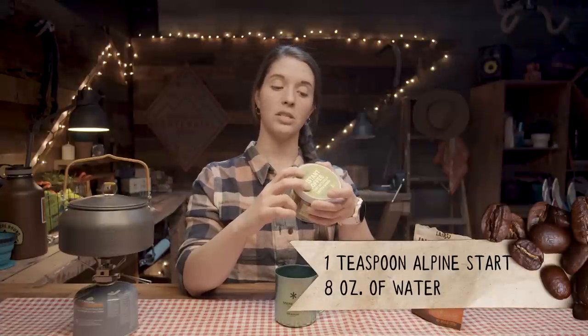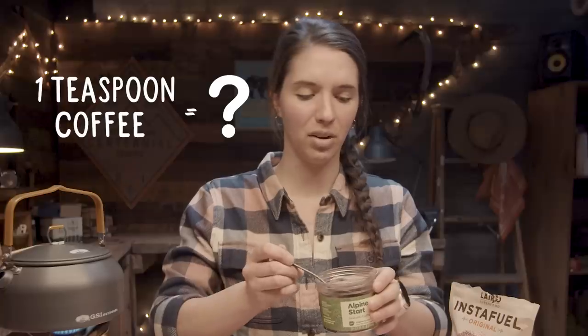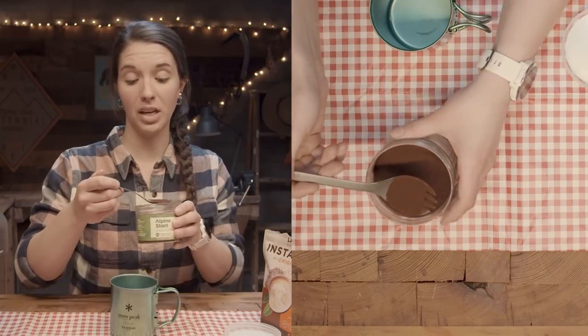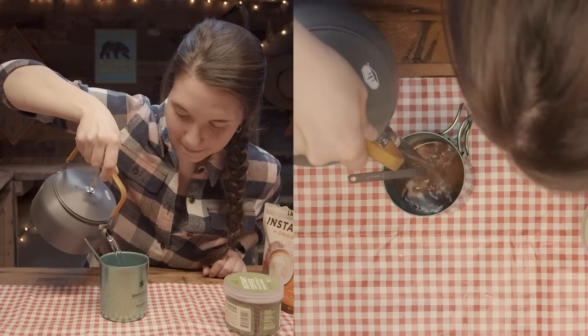It's a teaspoon for eight ounces of water. It smells really good. It's really hot, but really good though. That is quite good for instant coffee — I might have just burned off all my taste buds. Definitely needed the second scoop of coffee. The strength is perfect. Well done, Alpinestart. Well done indeed.